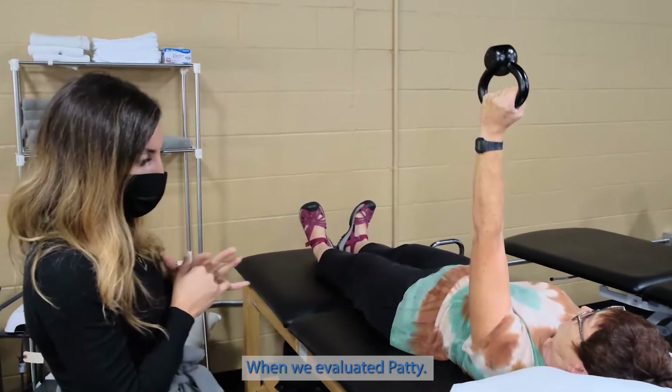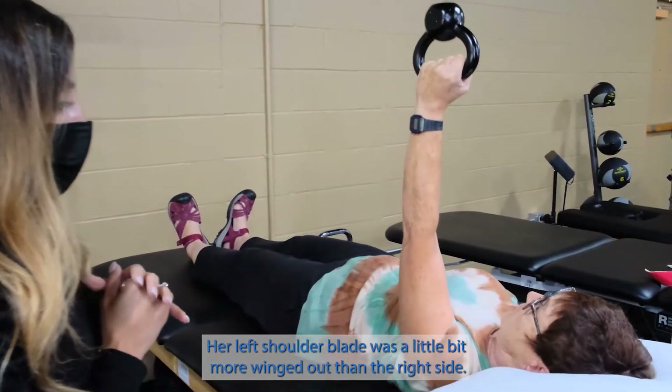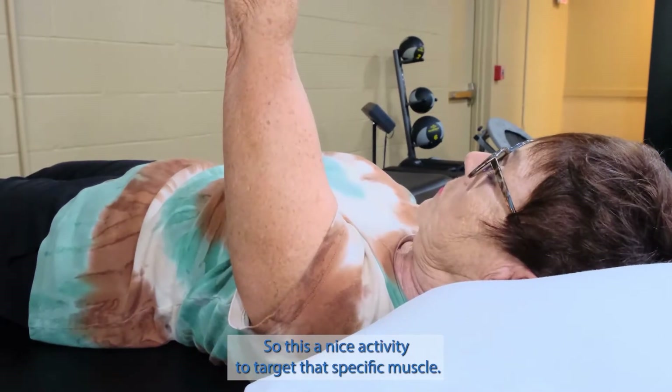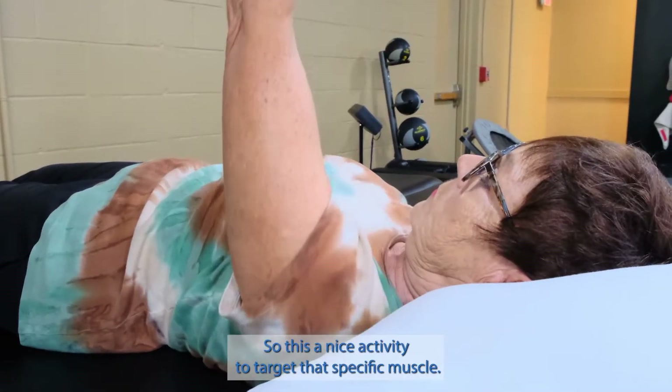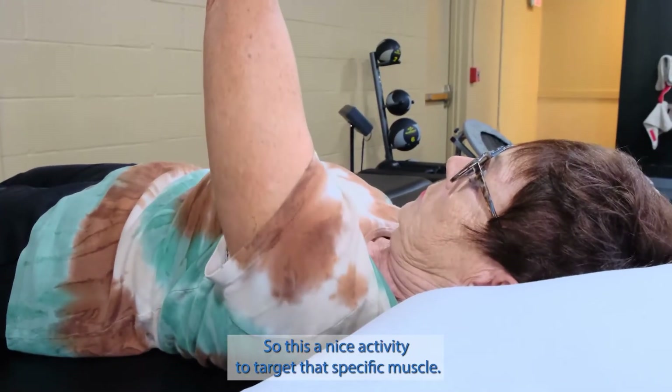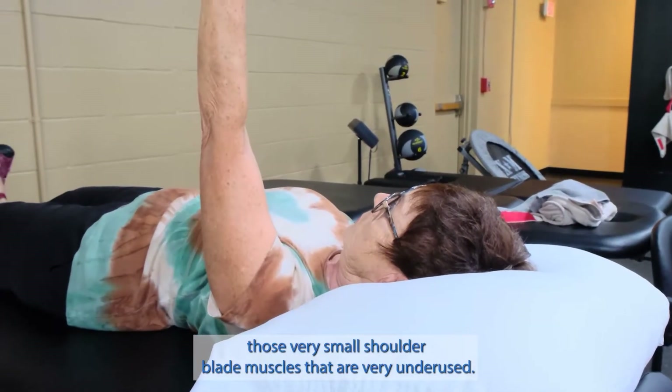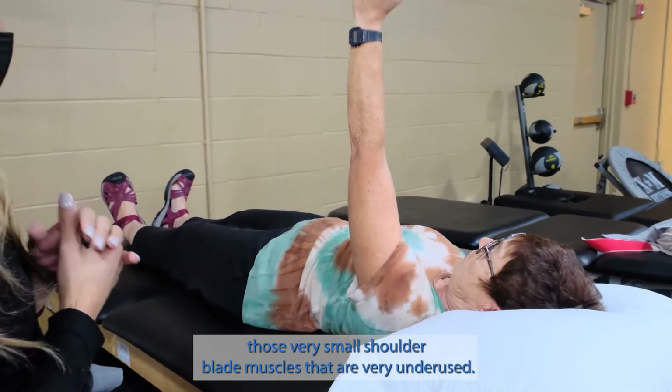When we evaluated Patty, her left shoulder blade was a little bit more winged out than the right side. So this is a nice activity to target that specific muscle and help re-engage those very small shoulder blade muscles that are very underused.